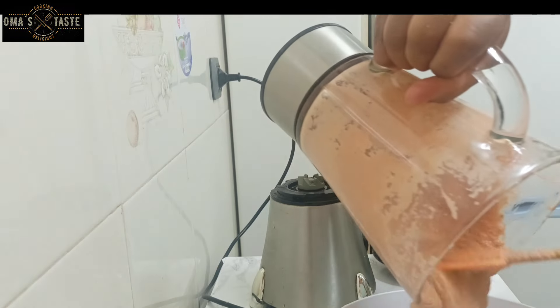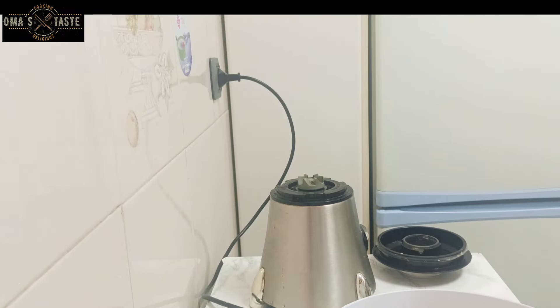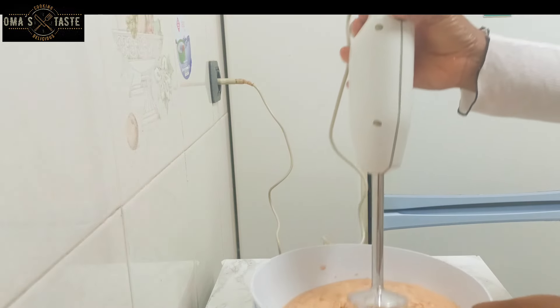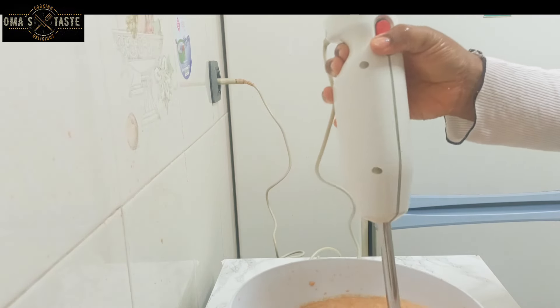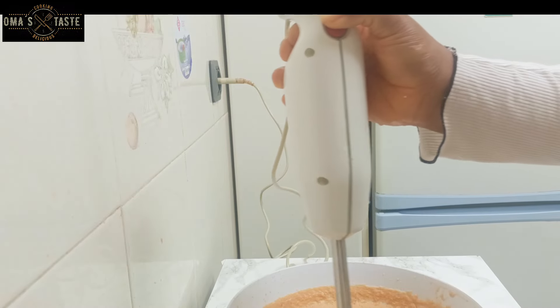You don't have to put so much water. If you put so much water, it will turn out watery. After that, take your whisk and whisk this paste for about 8 to 10 minutes.